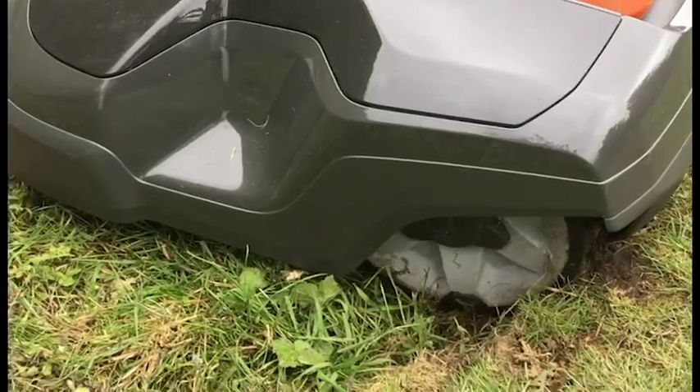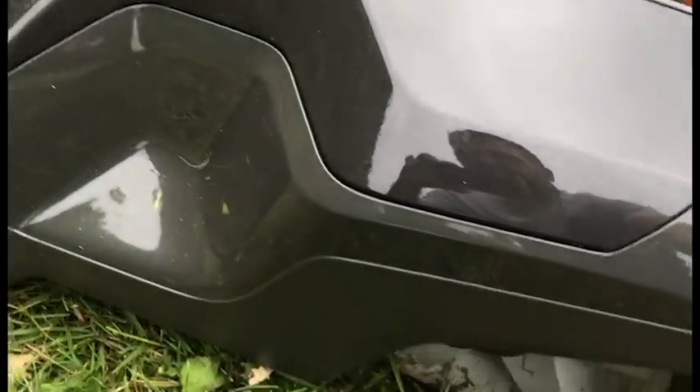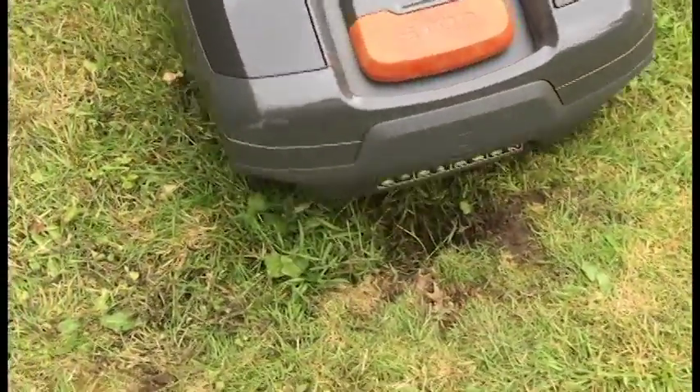It's not very flat, so anyway I better release this - use this thing, let's just push it out here. Yes, it got stuck. I might have to fill that hole in a bit.